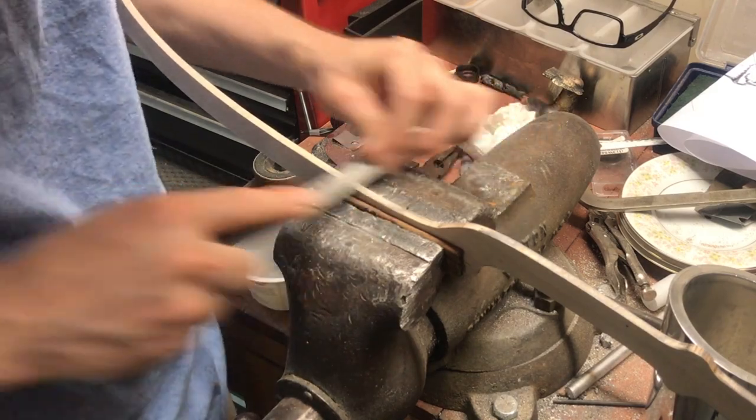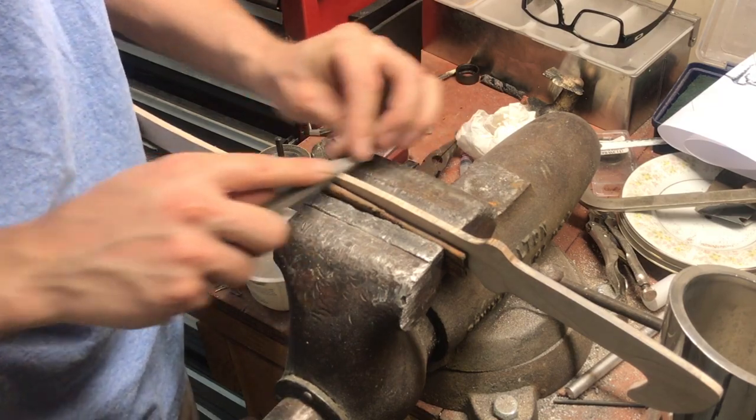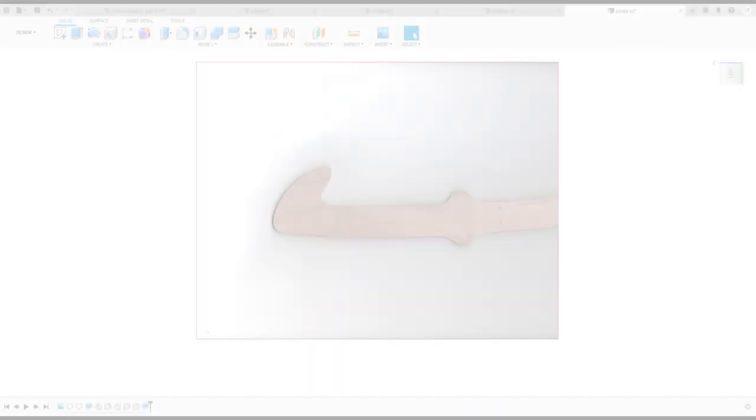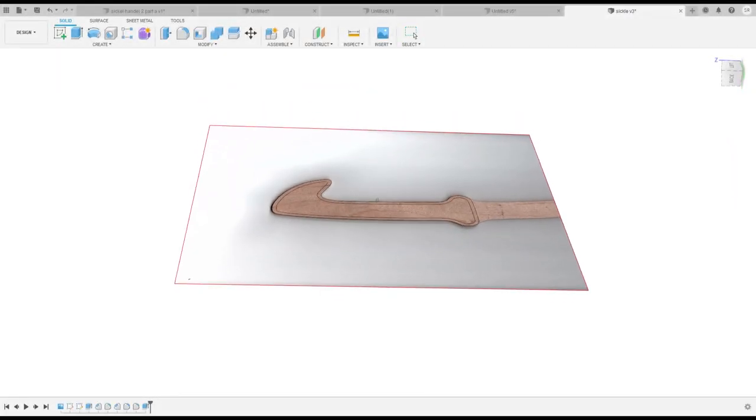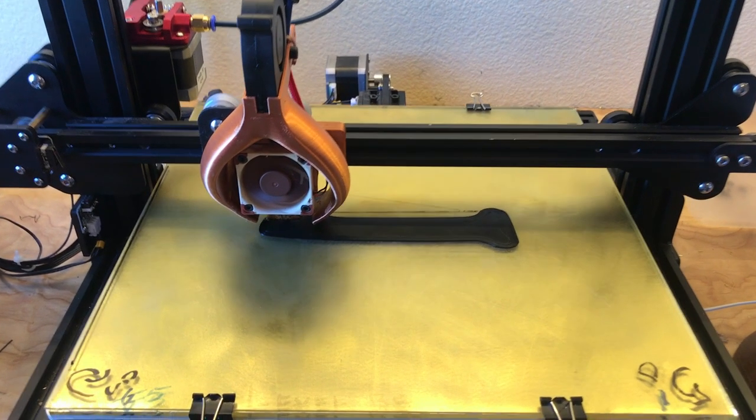The handle on this sword will have raised edges for a wooden inlay, so after I was done sanding the pattern, I scanned it and imported the picture into Fusion 360. This way I was able to use the image as a template to create 3D models of the raised edges, which I then 3D printed.